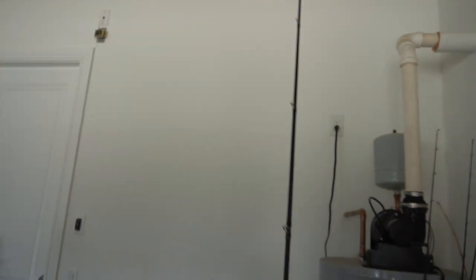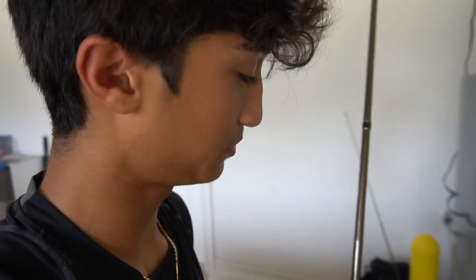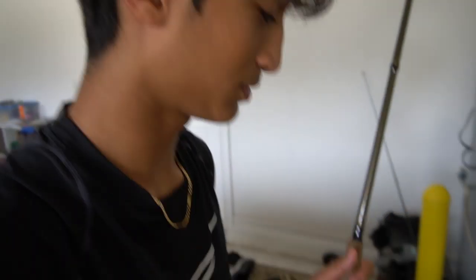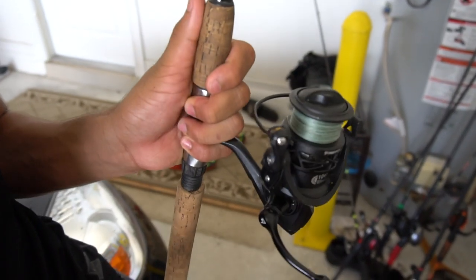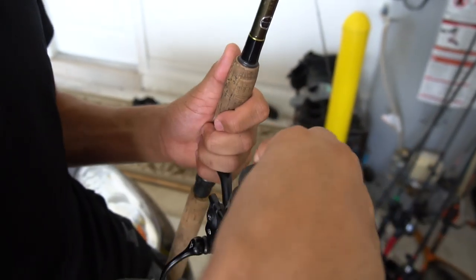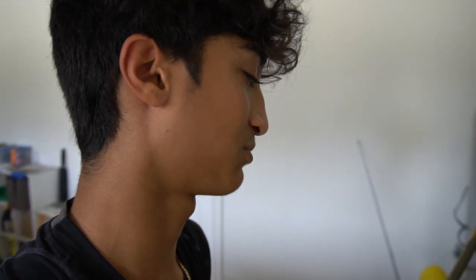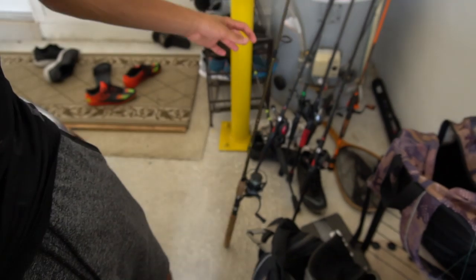Next, we got the Piscifun Carbon X — this is probably one of my favorite spinning reels. Very good, the drag sounds really good. And then this rod's not too good — it's the Cormoran Celera. Think he bought it for like 20 bucks on Amazon. Trash.